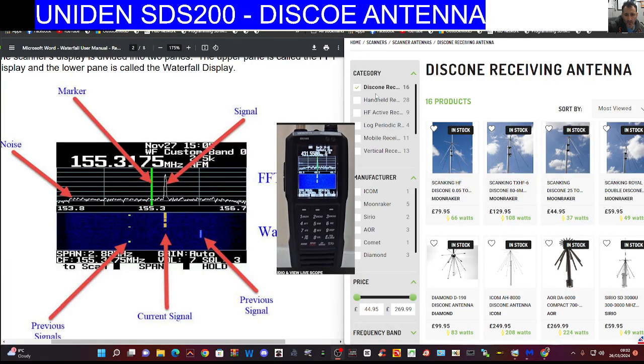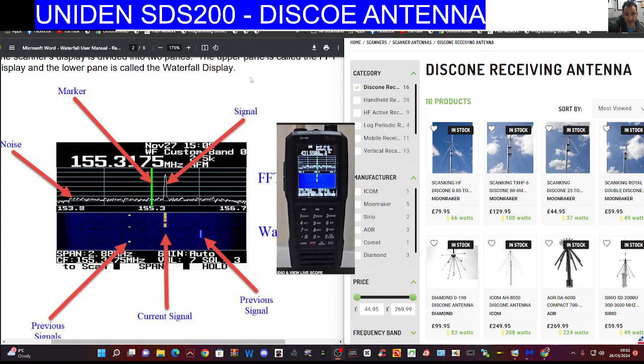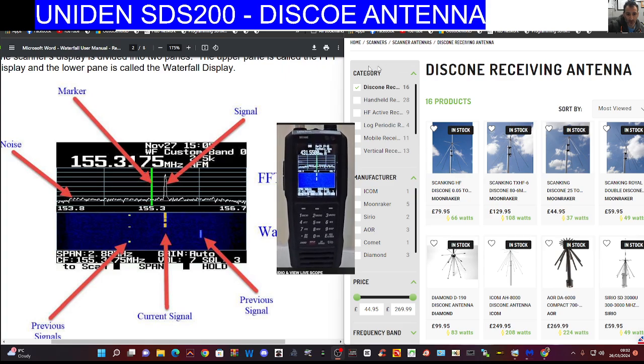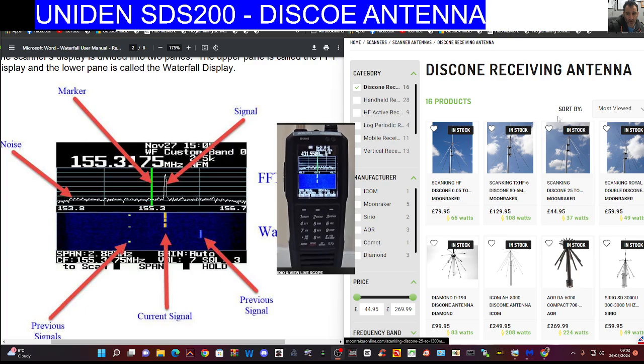Mzero FXP Hamtech, welcome to my videos on the Uniden SDS 200/100. Someone asked me a question: what's the best antenna? It's a good question. You can go out and make antennas — there are lots of videos on YouTube showing you how to make antennas to cover different bands — but if you want a compromise receive antenna, I think the one to go for is a disc cone model.